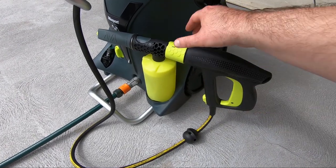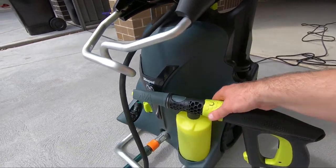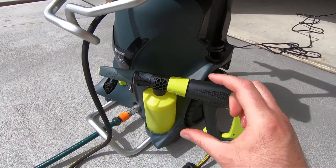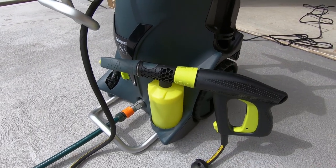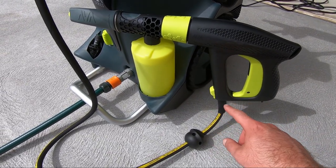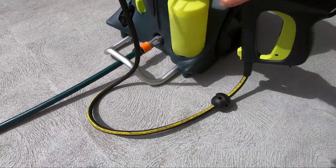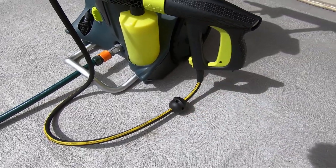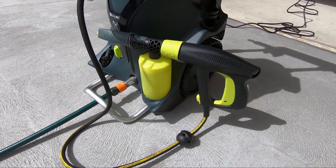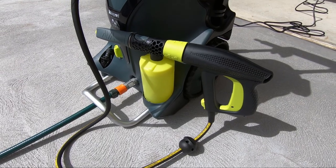A couple of things before I actually use it: this will fit straight into the trigger, or it will fit into the adjustable lance. It's got a little collet on it just to help lock it in, which is a good feature. Being a Karcher-style fitting, you've got the two tangs that lock in place, but the collet is just a bit of extra safety. One thing this shares with the Karcher is where the hose goes into the trigger — if you want to put that down anywhere, there's a bit of a bend, so not ideal. It's not a deal breaker, just something you'll learn to live with.